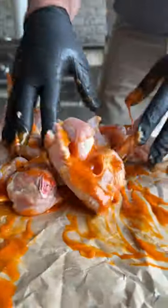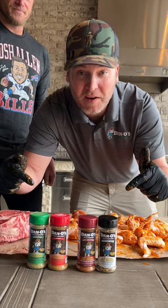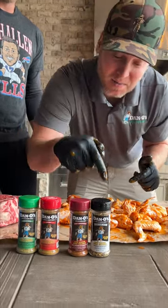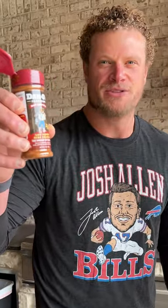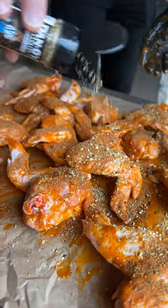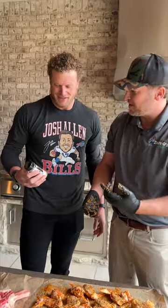First thing we're gonna do is get a binder on our chicken wings. We got all four flavors of Dano's, but you can pick one of these three that you like best and mix it with the crunchy. Starting out, Dano's Hachipole. Now time for the Dano's Crunchy Everything Bagel. Be generous, be generous. Don't be afraid of it. Dang, Eric, you sprinkle that like it's free.